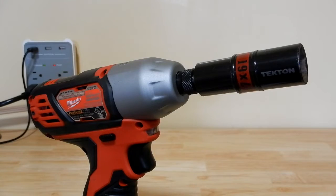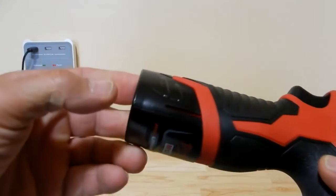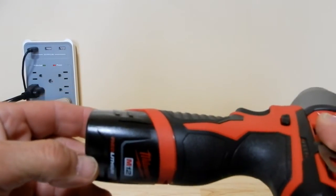The lug nuts on my 2014 Honda CRV are torqued to 80 foot-pounds and the nut size is M12 by 1.5 pitch — it requires a 19-millimeter socket. Before we do that I want to go over the tool a little bit. I'm using the supplied battery even though I bought the 3-amp batteries as well.